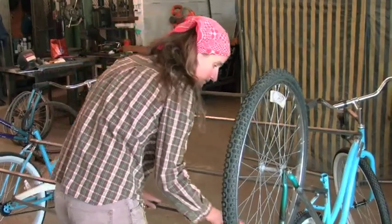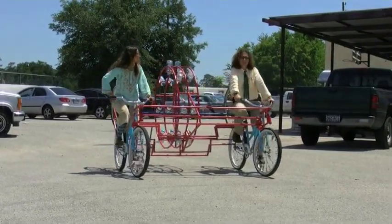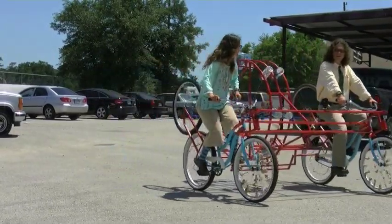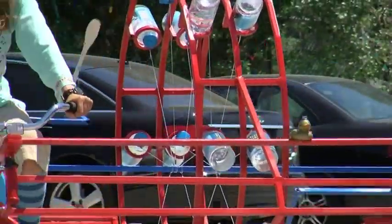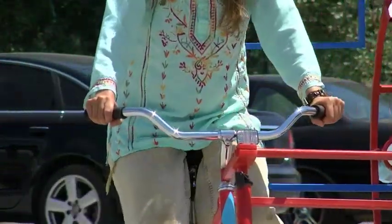We started with two bicycles that I connected together. Even when you ride it alone, it's possible to steer, because thanks to this mechanism, you can ride it alone thanks to that.